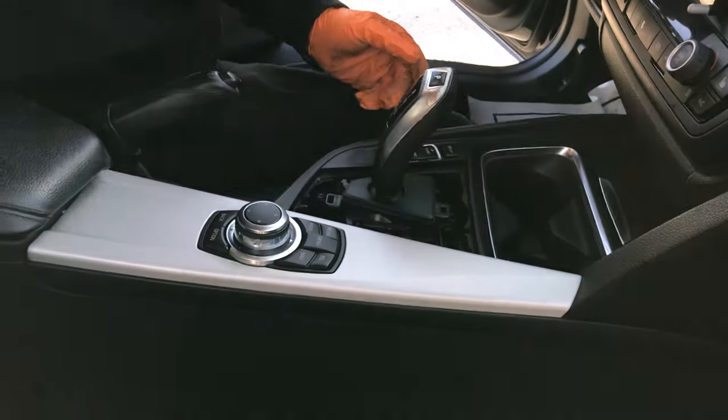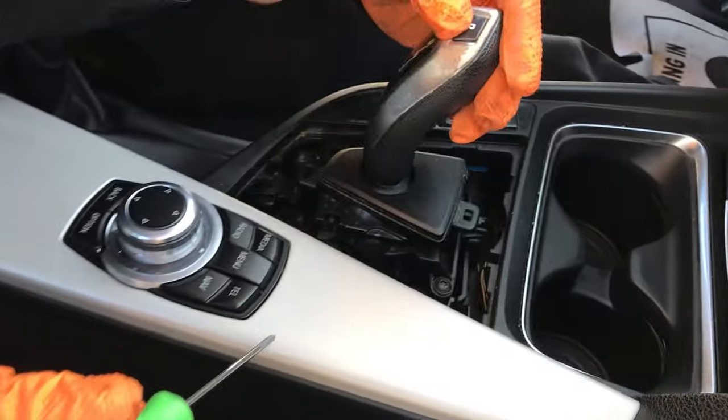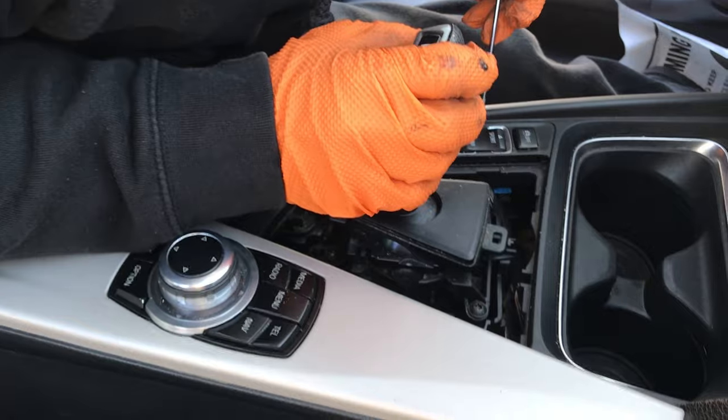On some models you need to pull off the shifter cover and look for a little lever inside the plastic, and we're just trying to manually override it and shift it into neutral.